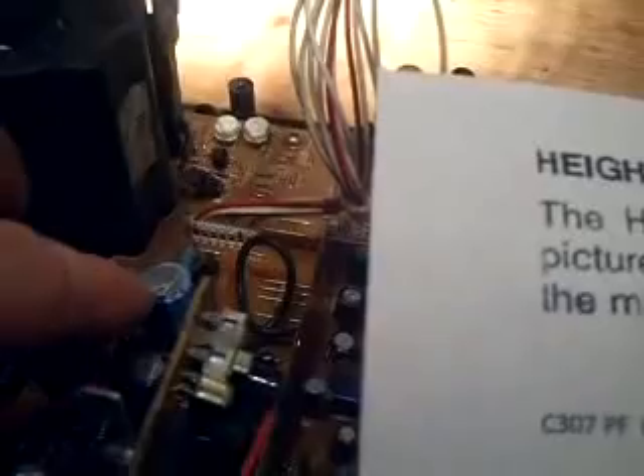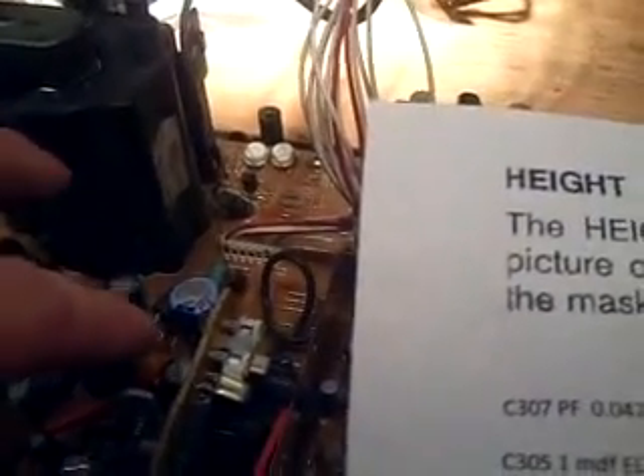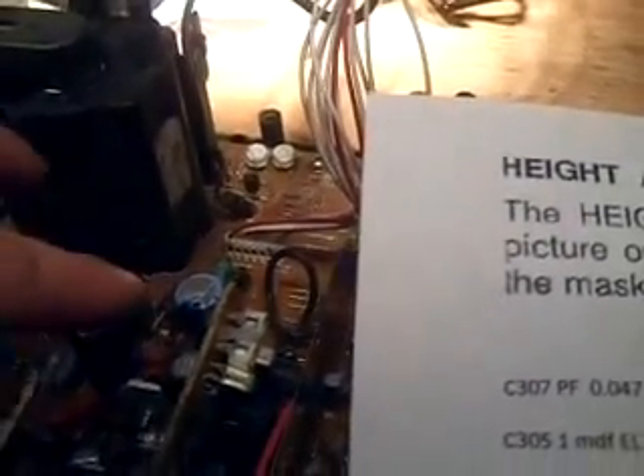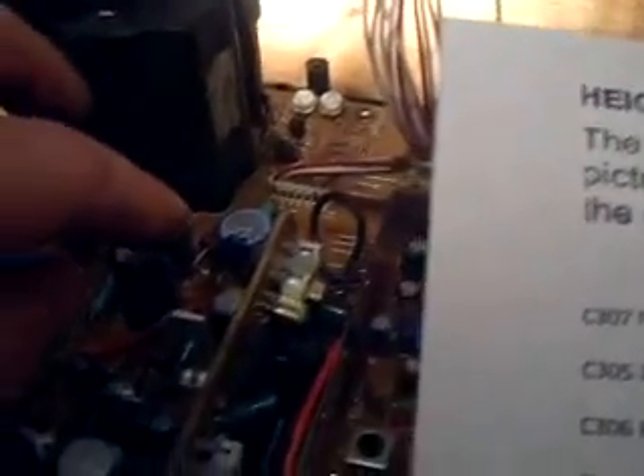Here's the old C310. Now, I'm not saying that part's bad, but I'm replacing all the electrolytics associated with the vertical section because of the vertical linearity problem. The more I researched it, the more I had conflicting information about what could be the bad one doing that. So I said, I'll just replace all of them.